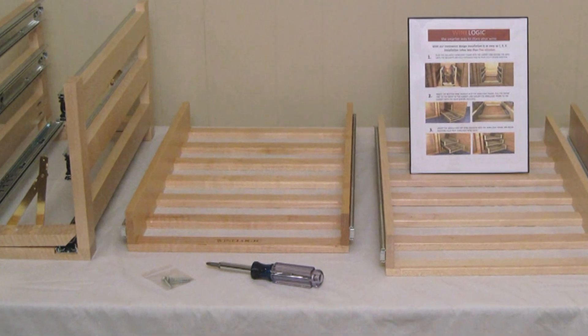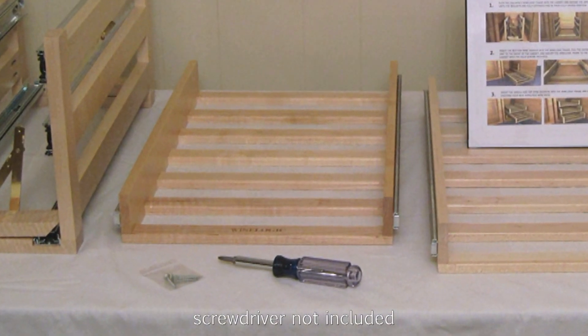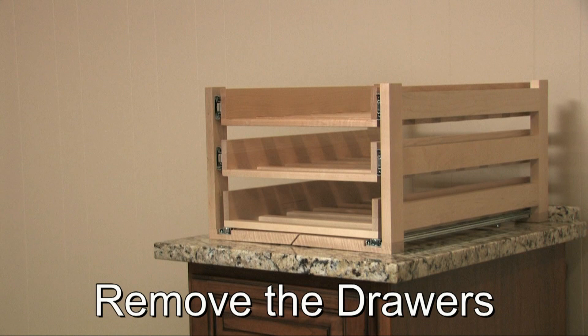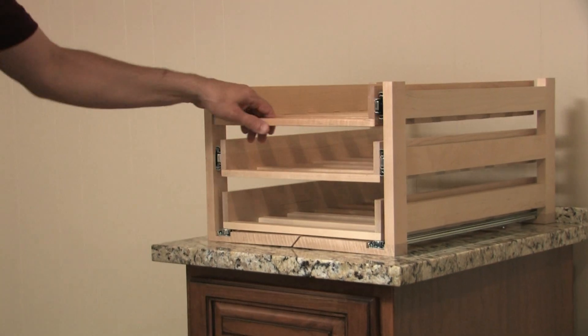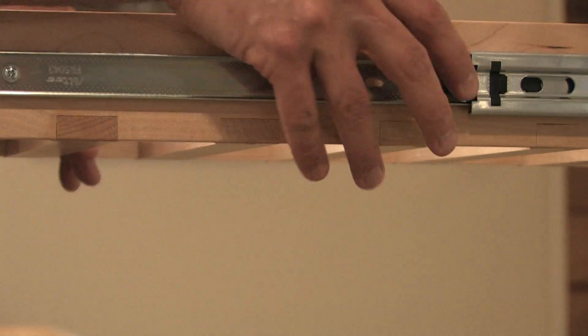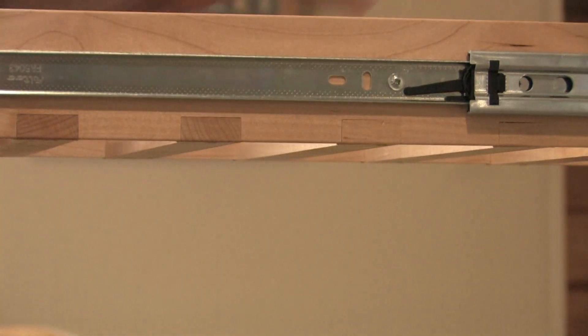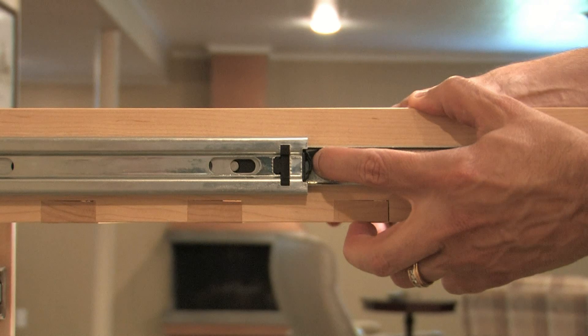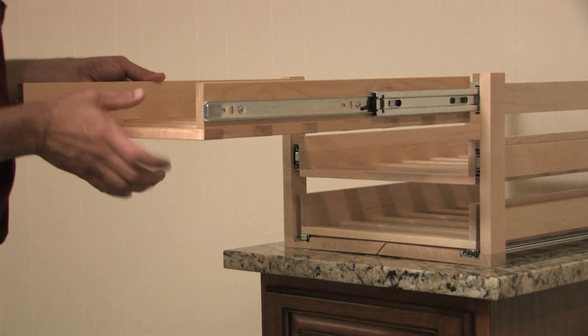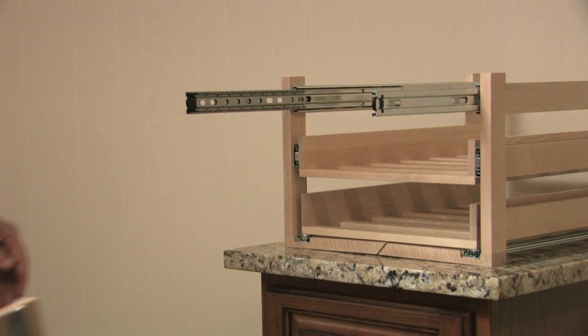All you need to install it is a Phillips head screwdriver. The first thing you'll want to do after unpacking the unit is to remove the drawers from the WineLogic storage system. To remove the top wine drawer, pull it forward as far as possible, then push the levers located on either side of the drawer. One lever will move up, the other lever will move down. Make sure you're pushing the levers at the same time, and pull the wine drawer all the way out.